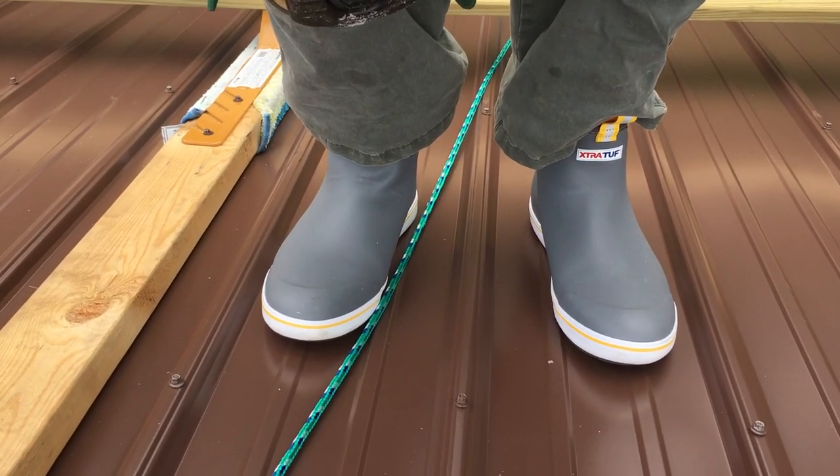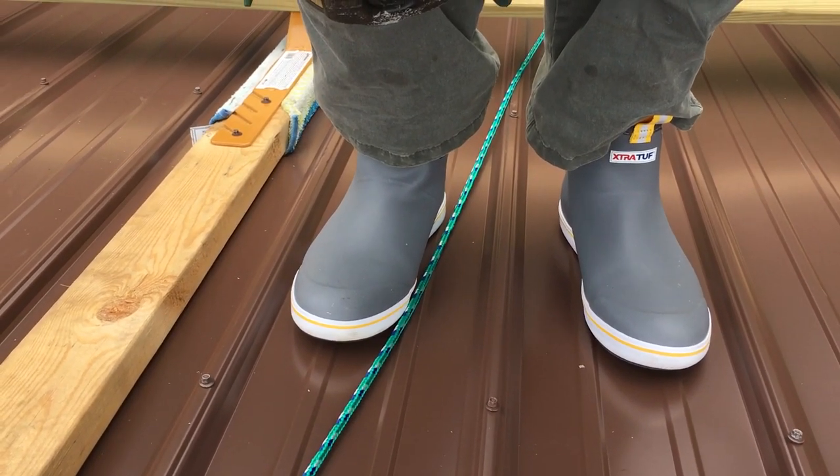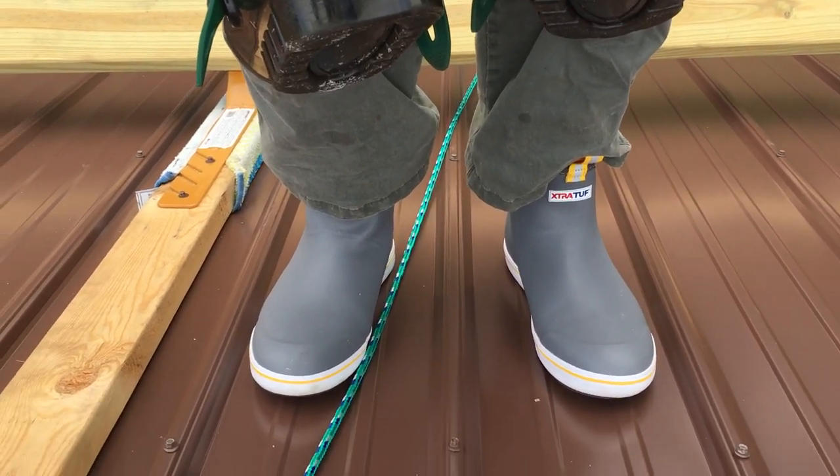Hi, I'm on an 8/12 pitch metal roof I'm putting up. I've been slipping and falling and walking on all this catwalk and moving it.